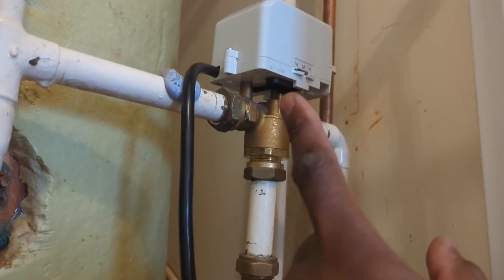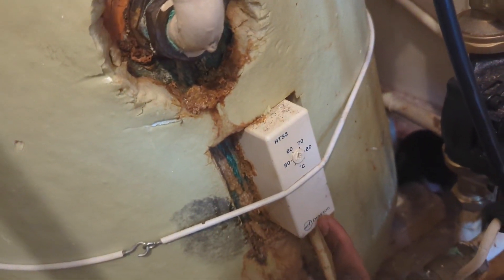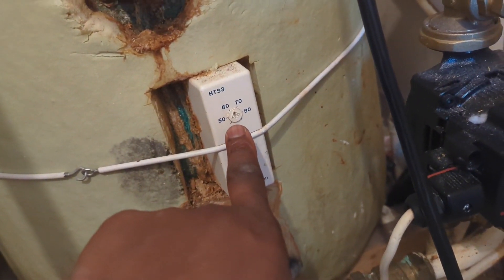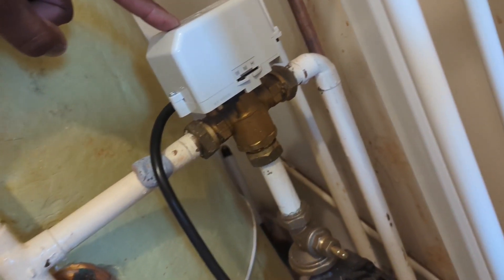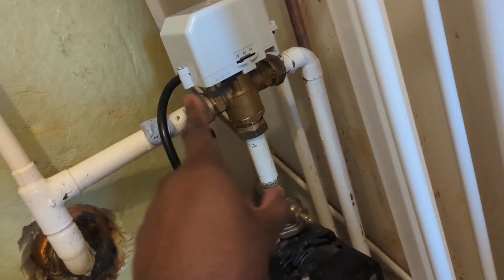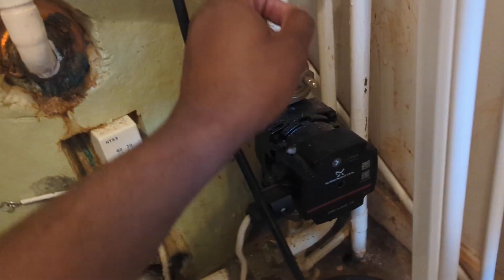Also, before the water gets into the heat exchanger, there is a final control element — a valve that acts based on the temperature reading picked up by a thermostat. I've got my cylinder stat currently set at around 62 degrees. The internal cylinder temperature determines this valve's position. If the cylinder temperature is sufficient, the valve operates to starve the water coming from the boiler from getting into the heat exchanger, closing that section and opening more flow towards the radiators.